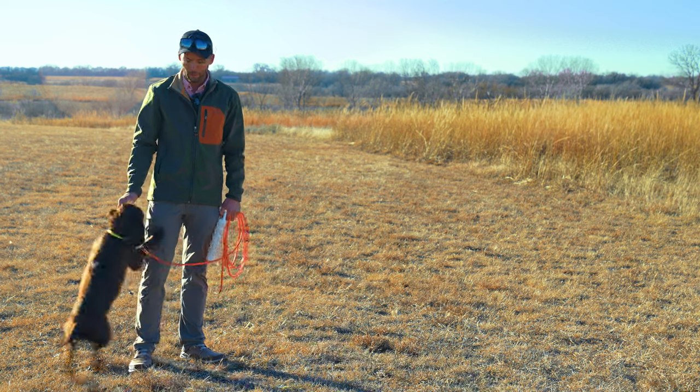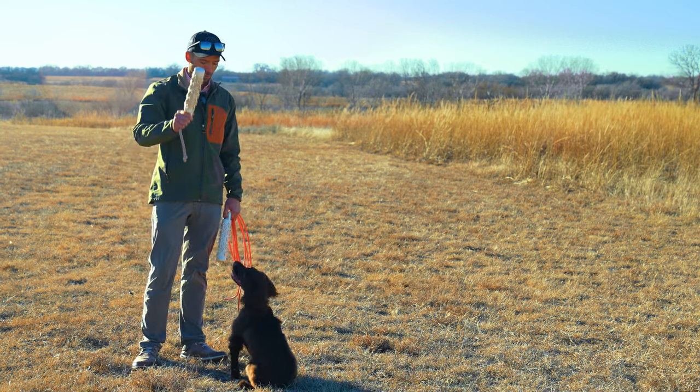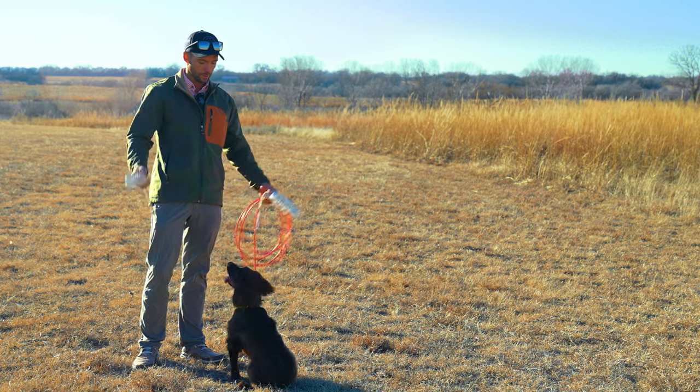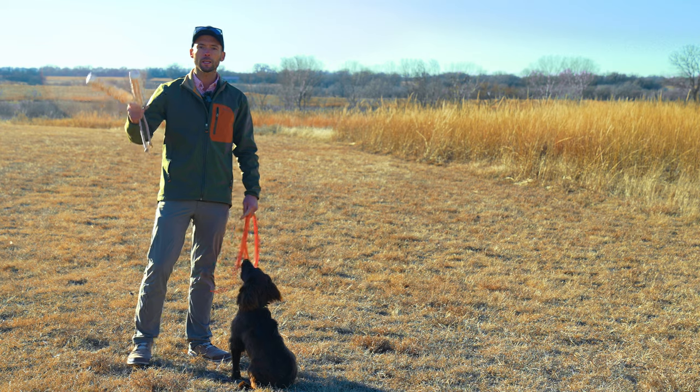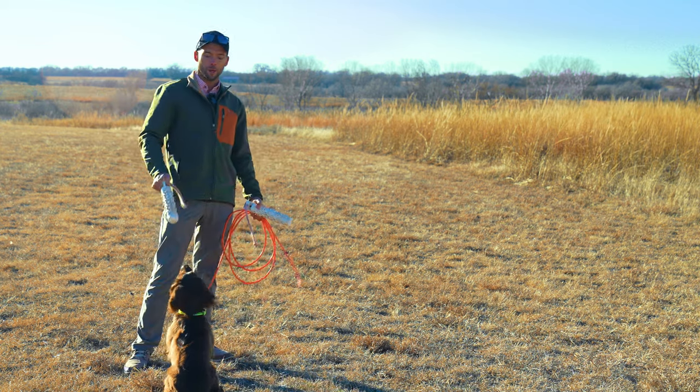Hey everybody, Ethan here with Standing Stone, and I've got another video today with Tripp, who can magically sit forever until we hit record, and then he feels like he needs to jump all over us just to show you that he's a dog.